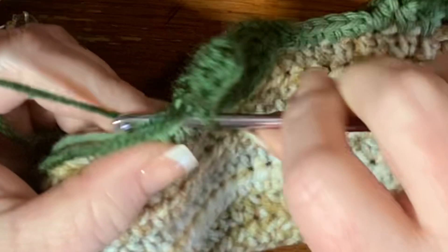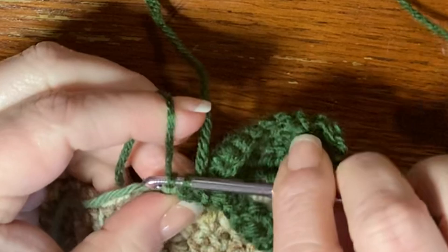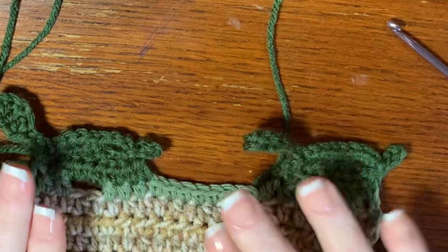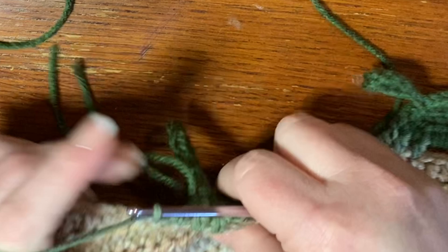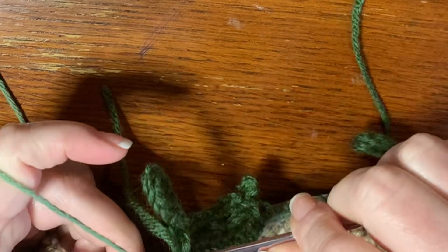Cut off the dark green and tie off. We've completed another turtle! Just pull the half double crochets at the top apart a little to spread them out. Then pull up your light green yarn that's still attached and do seven single crochets: one, two, three, four, five, six, and seven — then start all over again.